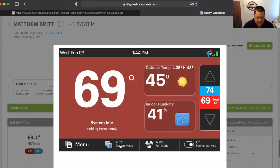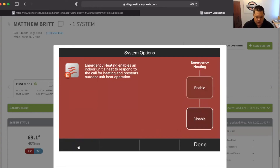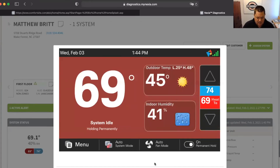In this case, what you would do is click on system options down here at the bottom left. And then you have emergency heat, and you can enable or disable it. So if I wanted to have the system running on emergency heat, I would just go back and click on that and hit enable and hit done. And now I've got a little E symbol down here at the bottom that will indicate I am set up on emergency heat.